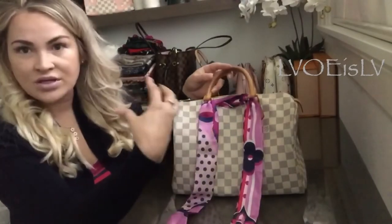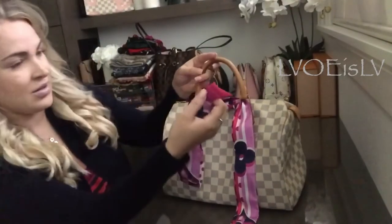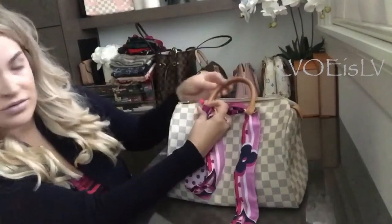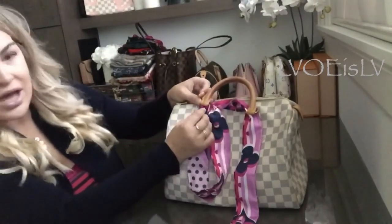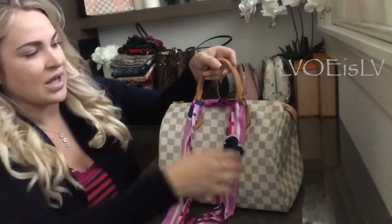From there, a trick I like to do — if I don't want too much excess or too big of a bow — I will take the end and wrap it around the chap and slide it through again. You can do that on both sides.